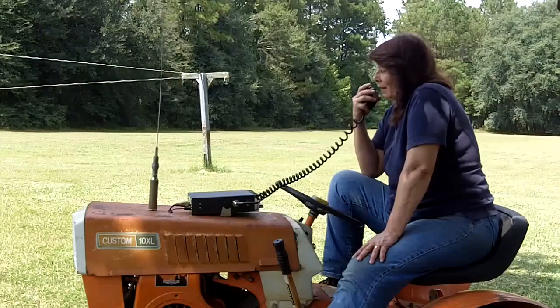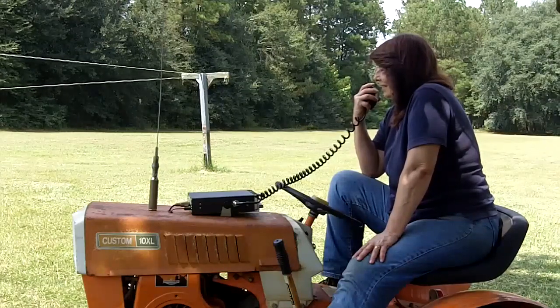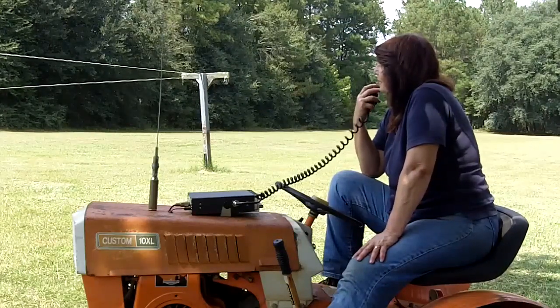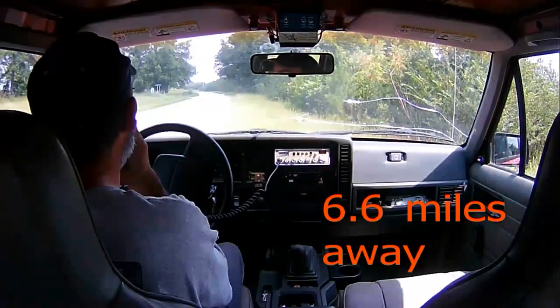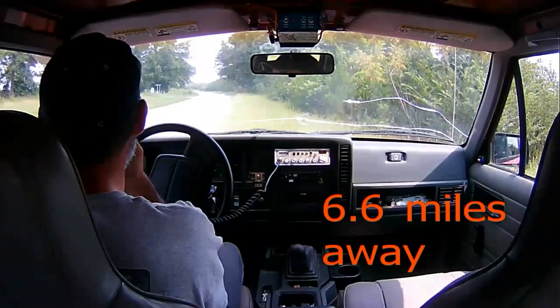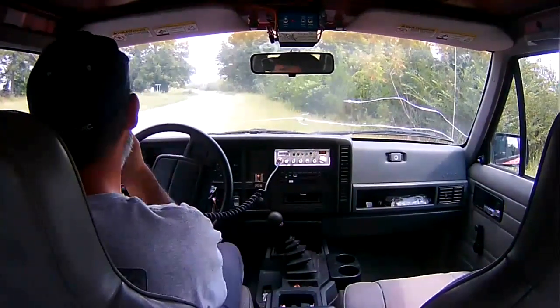Can you still hear me now? Yes, I can. I'm about to get back into the area that has the noisy power lines. So I came to a stop right here just to make contact with you and verify — it is about 6½ to 7 miles away. Fantastic, I got that — 6½ to 7 miles away and you're coming in clear and loud. Copy that, I'm on my way home now.